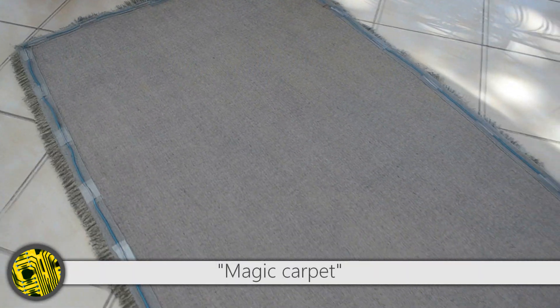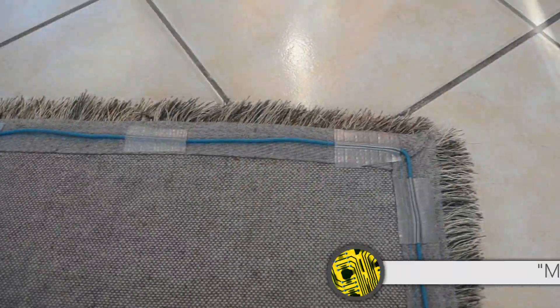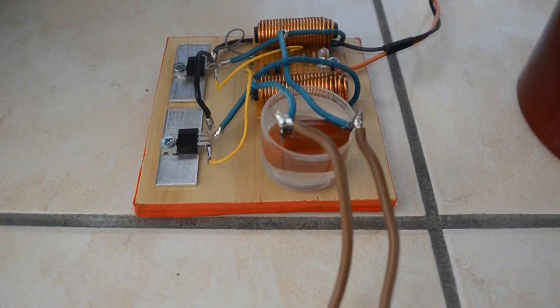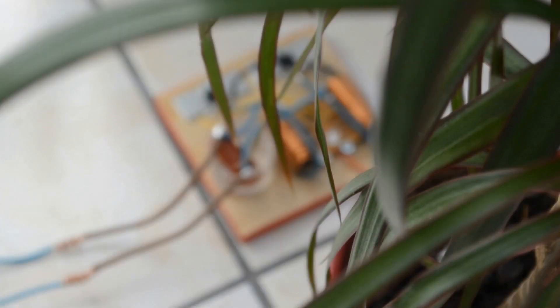Now we're going to try our magic carpet. We had the idea of incorporating a coil — in fact a single wire — under a carpet, to show a straightforward application of this inductive energy transfer.